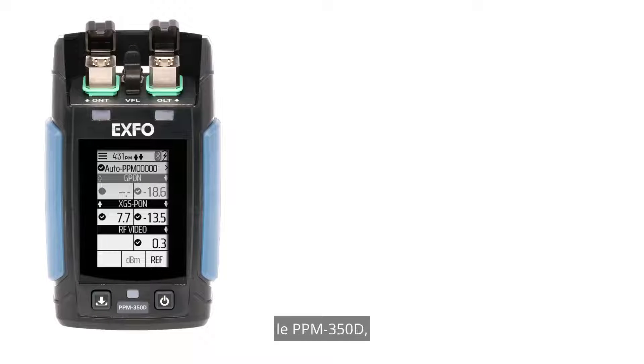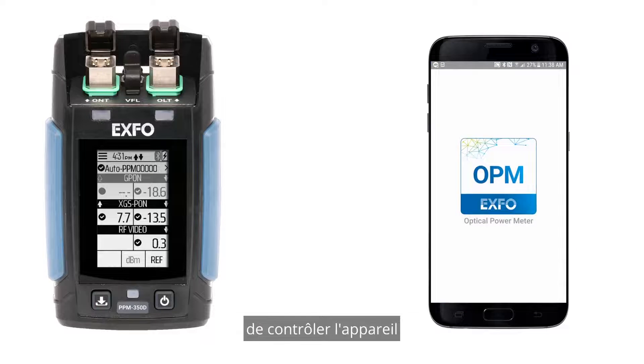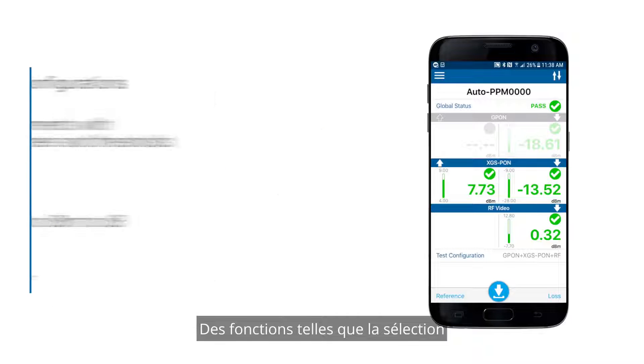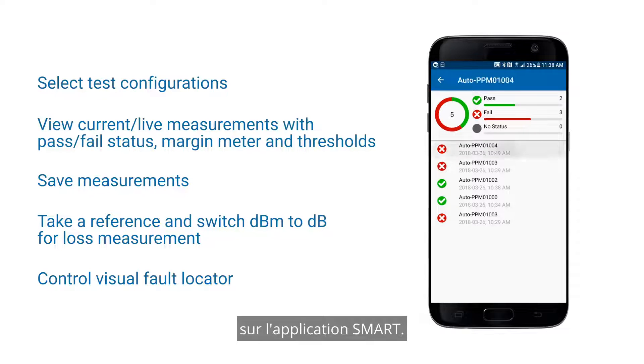Exful's unique PonoWare Power Meter, the PPM350D, comes with a smart application available for both iOS and Android. This app allows the user to control the unit via Bluetooth and perform all operations and features available on the unit. Features such as selecting test configuration and saving test measurements are all available on the smart app.